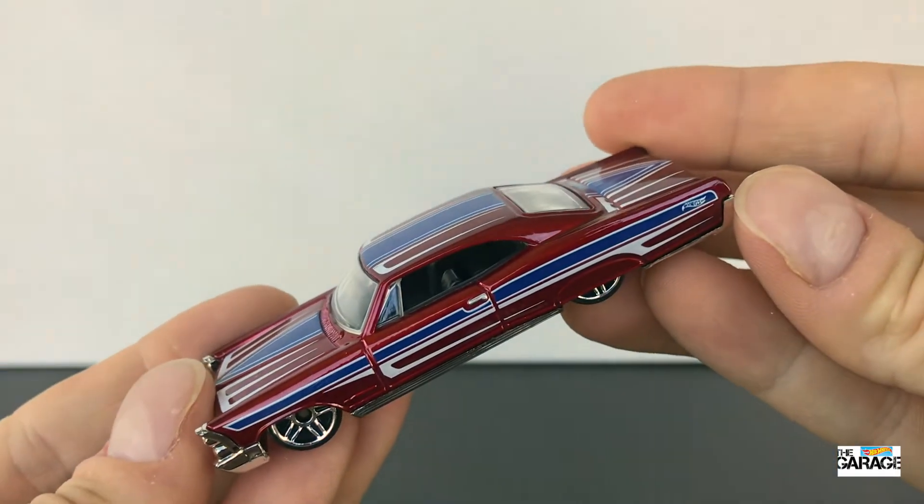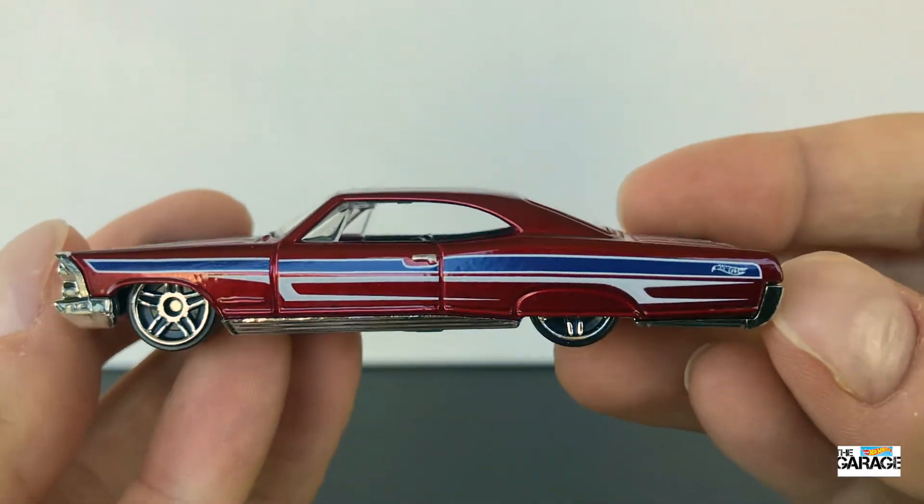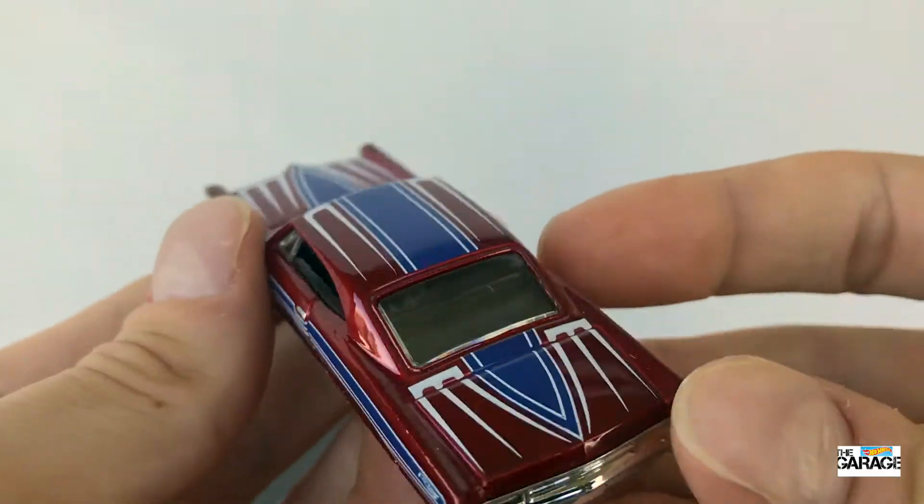The back wheels are covered. I just can't get over the low profile roof. It's such a long, slim car. I love it.